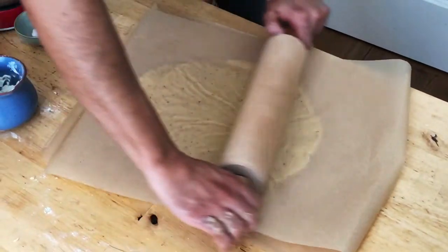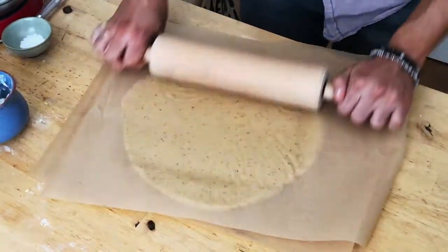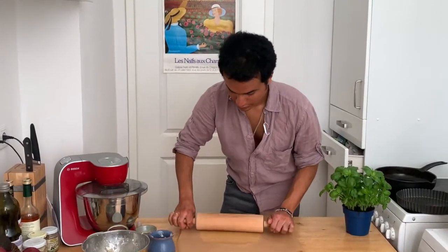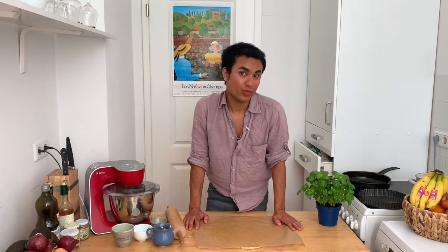Spread the dough between two oven papers until one centimeter thick. Now our dough is ready, but we need to put it in the fridge for at least 30 minutes. And we wait.